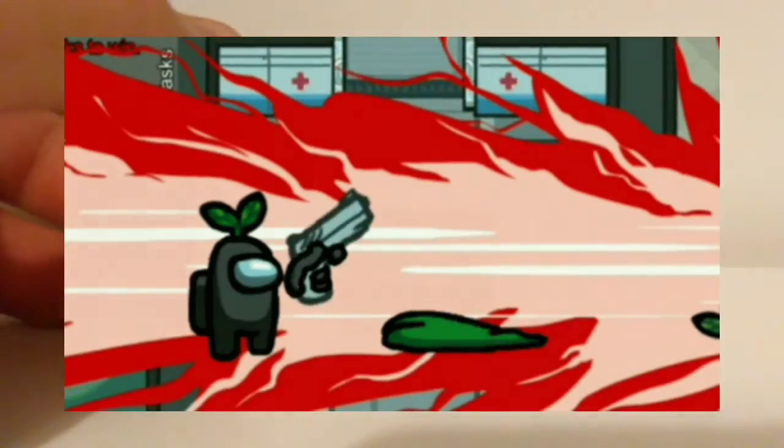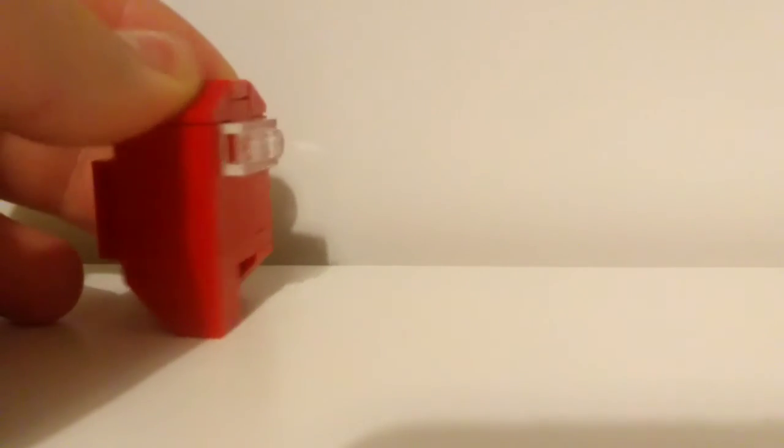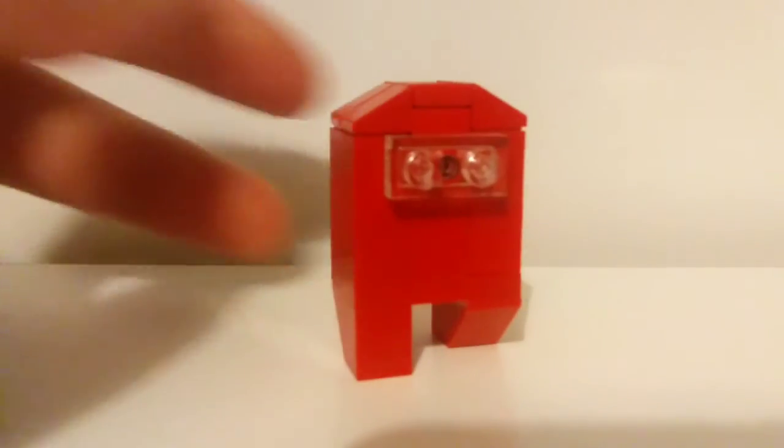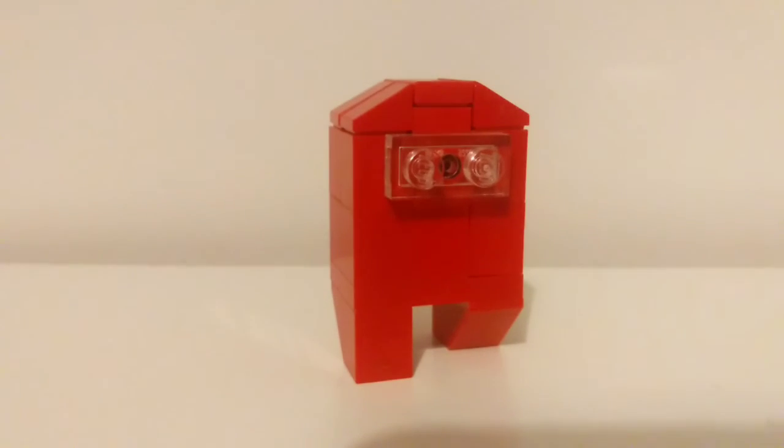You can go kill people, be an imposter, or go do some tasks with the crewmates. And that was a tutorial of how to build a little Lego Among Us character. Thank you very much for watching — if you did enjoy and find this helpful, go subscribe and like the video, as it does help out a ton. Thanks for watching, and I'll see you in the next one. Bye!